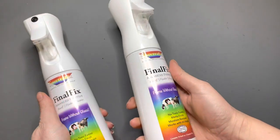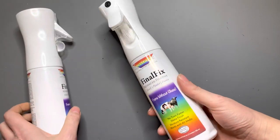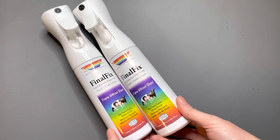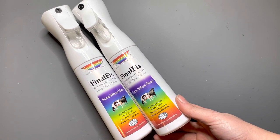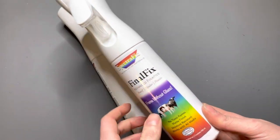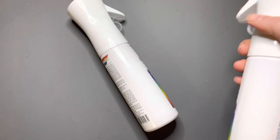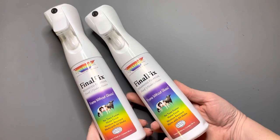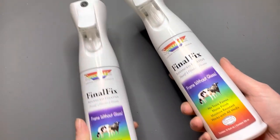Next is a few bottles of final fixative from Spectra Fix. It says all media, but I plan on using it for colored pencil and charcoal work — it's supposed to help prevent smudges on dry media. These particular bottles are fine mist sprayers and they're refillable, which I love. The very light mist means you don't get splotches on your work. It's supposed to be especially good for pastel and white charcoal, which I use a lot — hopefully it won't dull the whites.